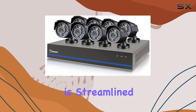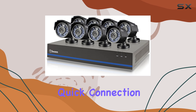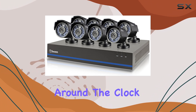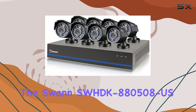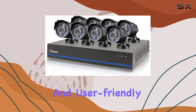The setup process is streamlined with SWAN Link peer-to-peer technology, enabling quick connection to the internet and smartphone access in minutes. Whether you're looking to monitor your property around the clock or need to review specific incidents, the SWAN SWHDK 880508-US offers peace of mind with its reliable performance and user-friendly functionality.